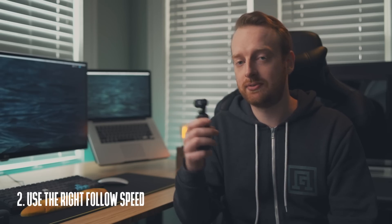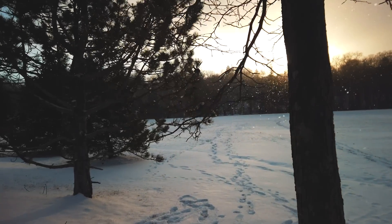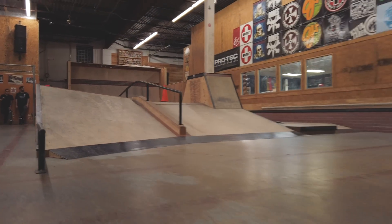Tip number two is knowing when to use the follow speeds. You can use fast follow or slow follow. When you're trying to get cinematic footage, using slow follow will give you very smooth results. But if you're going for action, definitely toggle over to fast follow. In fast follow mode you can capture action a lot better, but it is not as forgiving at smoothing out those actions, so you have to be really mindful of moving the gimbal in fast follow mode.